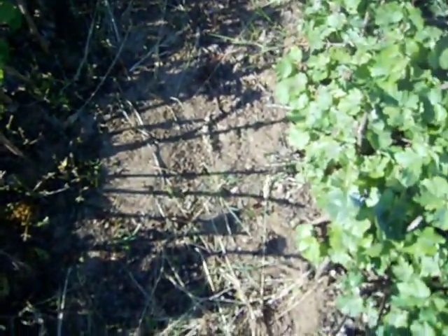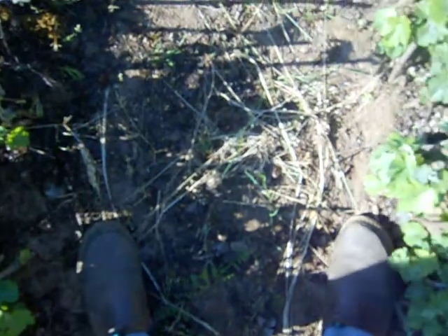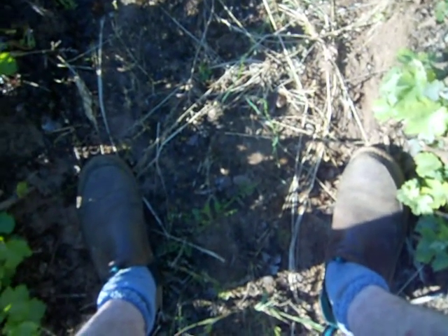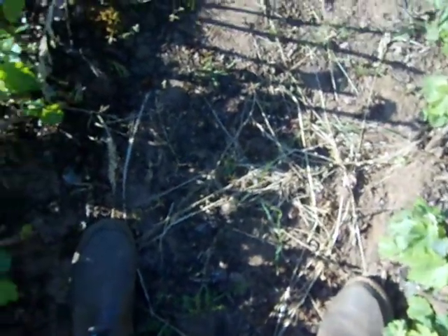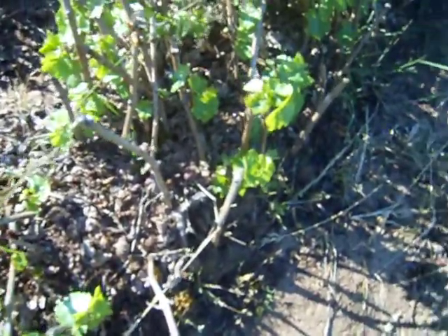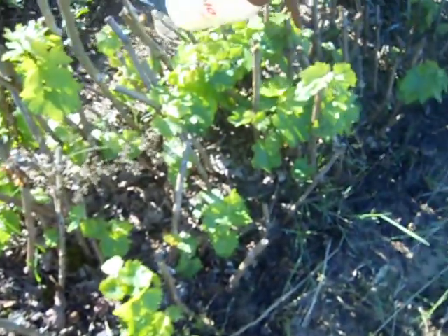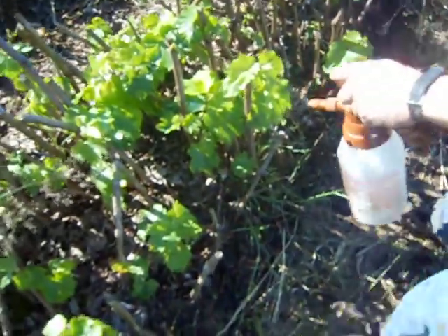Let's see how close together these rows are — my feet are right here, so that's how far apart the rows in the nursery are. We can't really get a tractor through here to do a sulfur spray, and plus these vines are so low to the ground that a sulfur spray wouldn't reach them anyway.